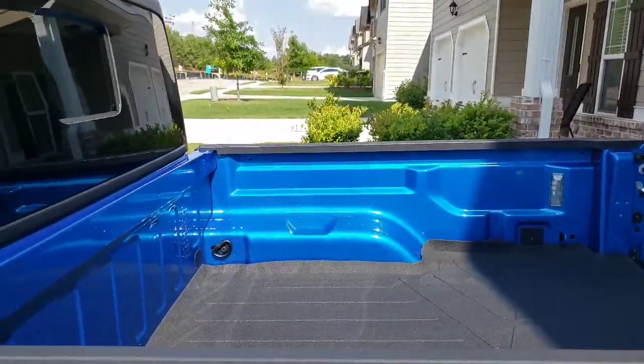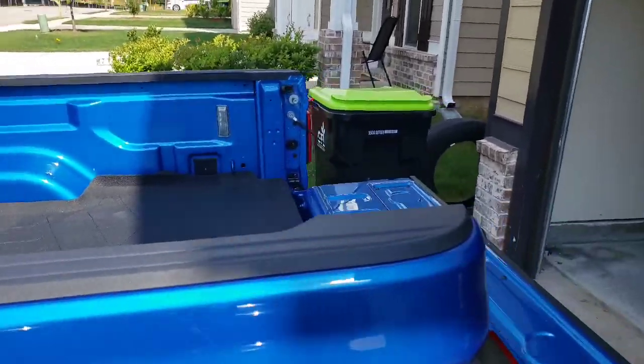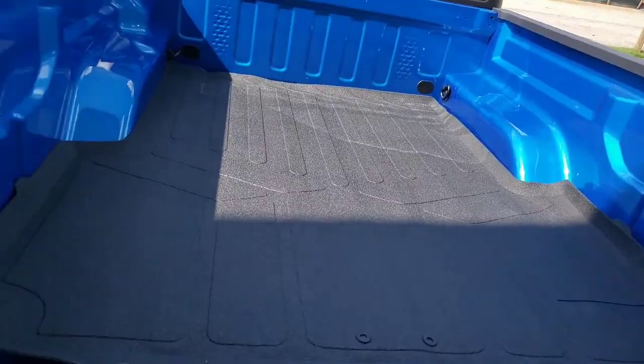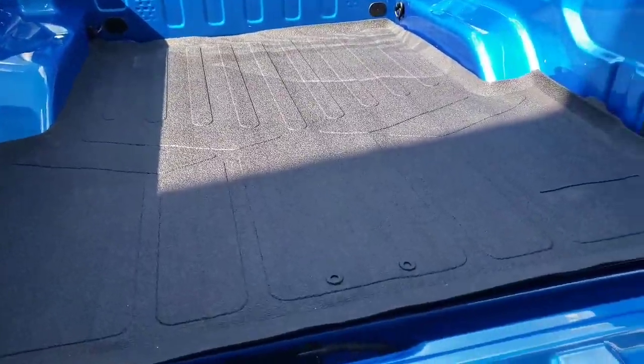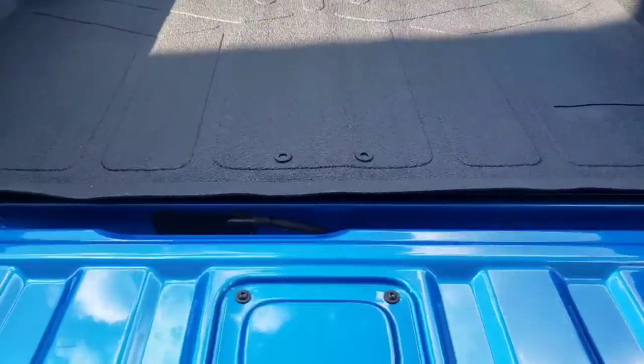Now all I need is to get my tonneau cover on the top here and we'll be ready to go. I need to make sure the tailgate closes okay. I might need to pull that up some more so the tailgate closes. I got it — tailgate closes, fits good.